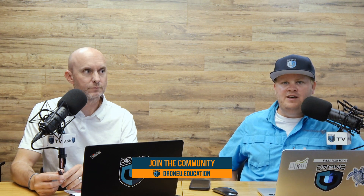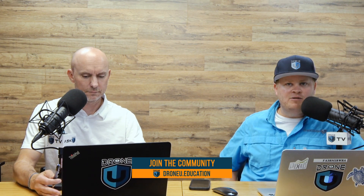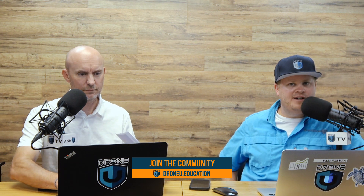Make sure to check out the Don't Crash Course, which is available and included with membership. If you're not a DroneU member, it's not just about getting your Part 107 — we've got 31 extra classes on top of that to take you from zero to hero. Transform yourself into a knowledgeable and confident drone pilot no matter where you fly. Join us at DroneU.education.